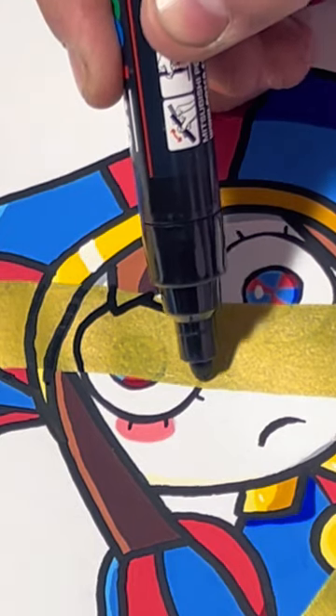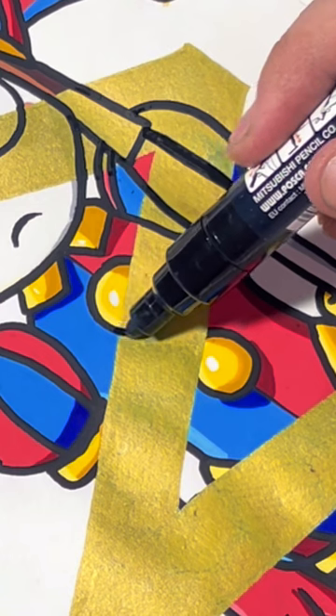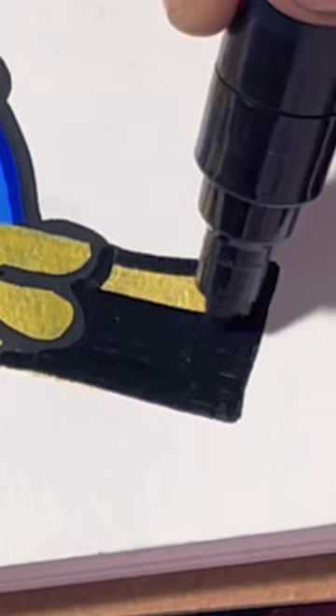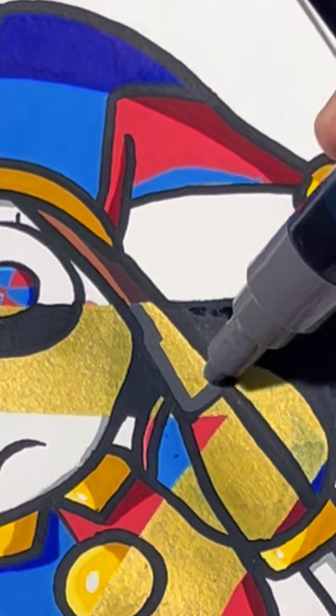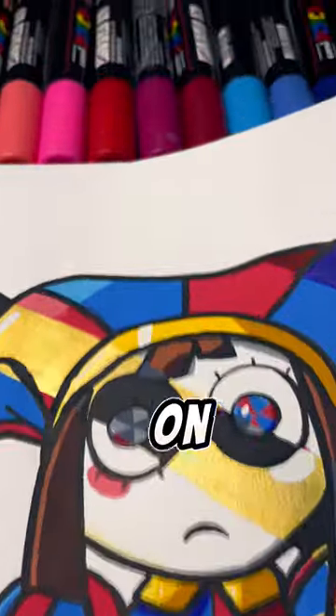Let me know in the comments what you guys would like to see next with this Digital Circus series. I have now done Jax and now Pomni in the x-ray effect. Should I do it with another character, or should I go back to doing drawings? See you on the flip side.